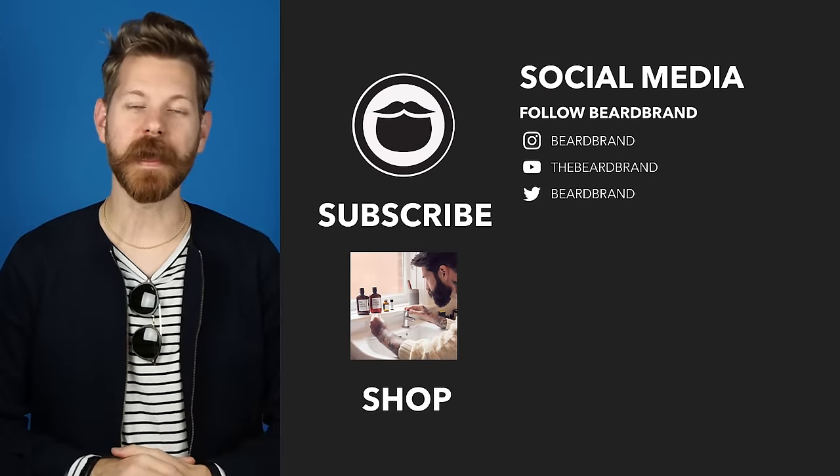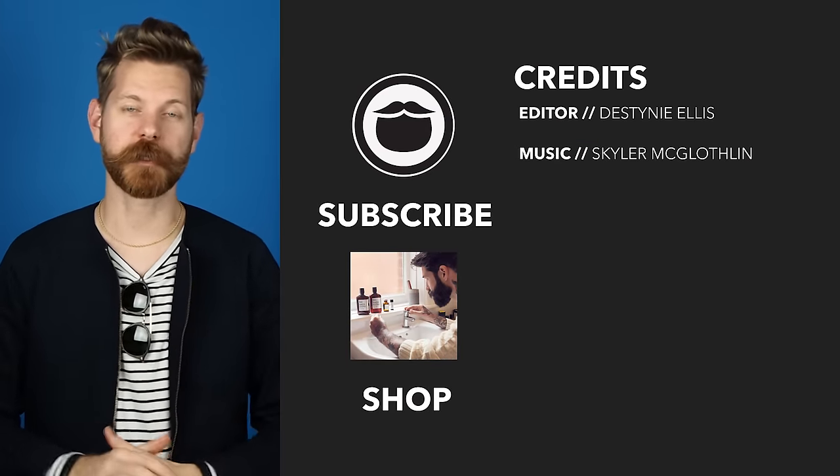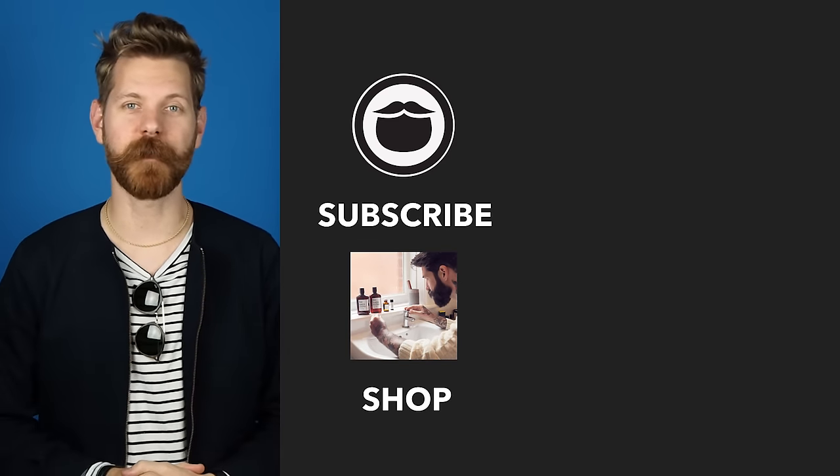Now that you've made it to the end of the video, go ahead and treat yourself to some fine beard brand products over on our shop. If you're not already a subscriber, be sure to do that. And finally, keep on watching some more of our awesome videos.